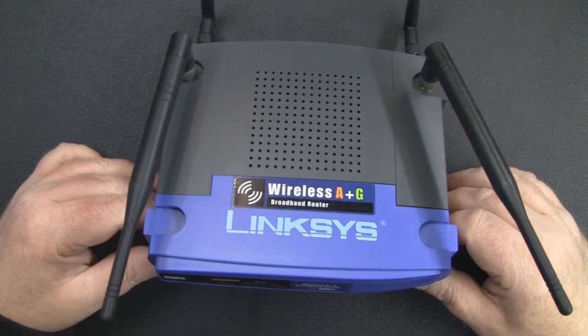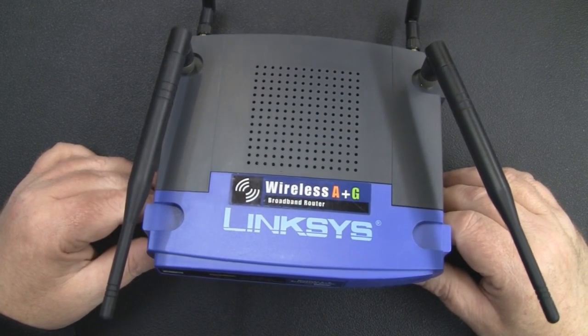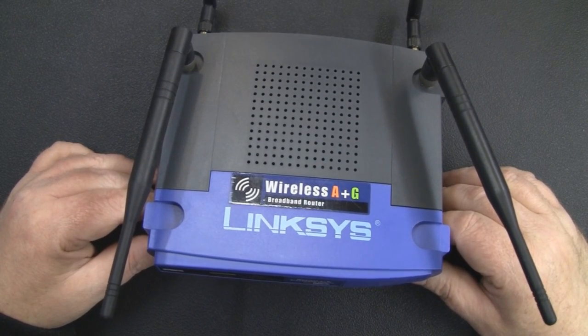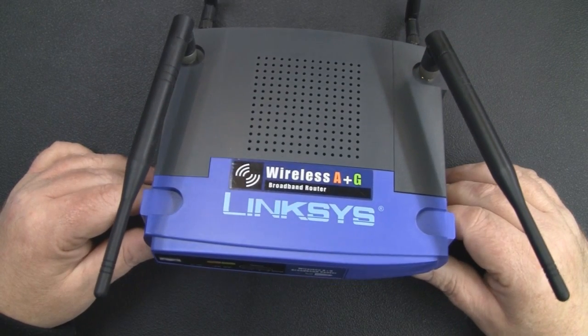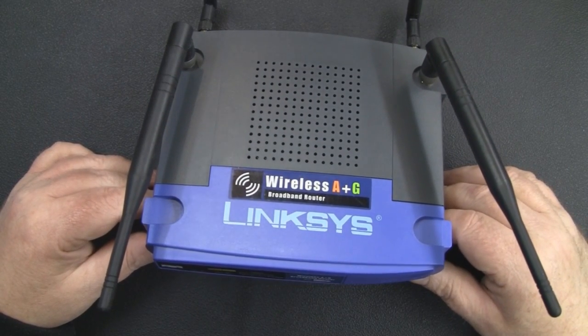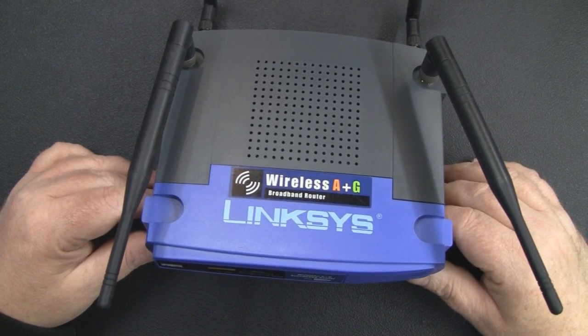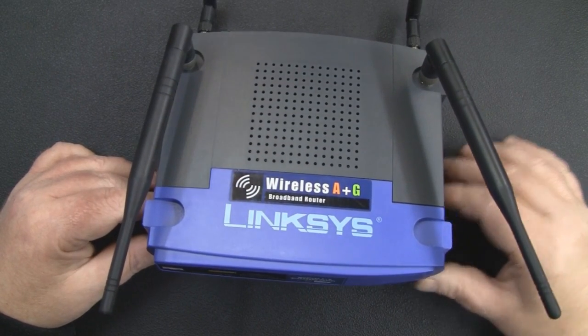A dual band router like this really was cutting edge at the time, and probably why it was so expensive when it was released. In 2003, that's when Cisco actually bought out Linksys and took over the name. So probably this router was completely manufactured by the old Linksys team, and it was just Cisco who released it because it was in the pipeline to be released.